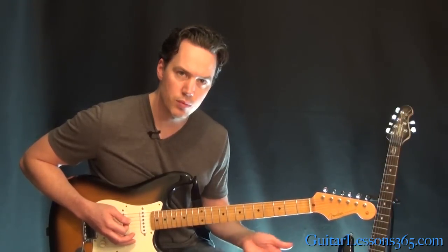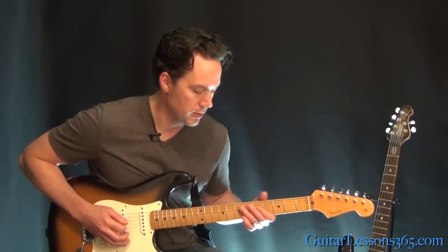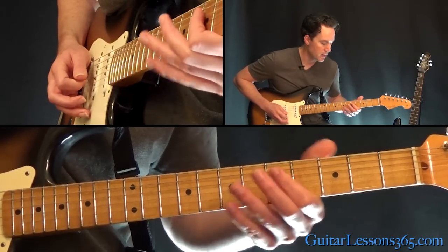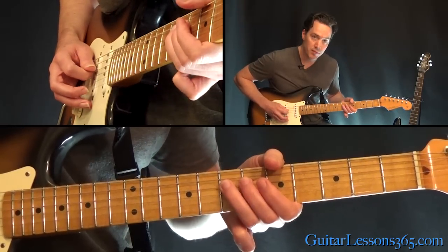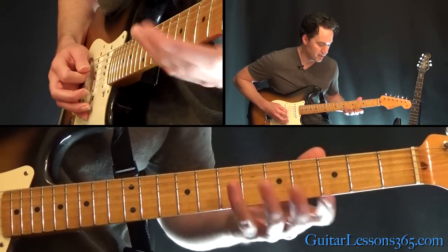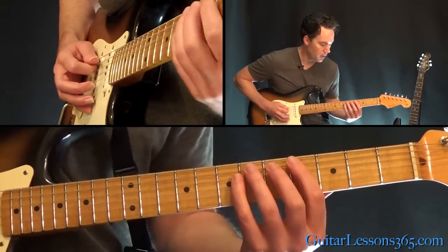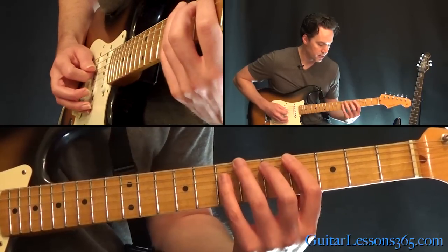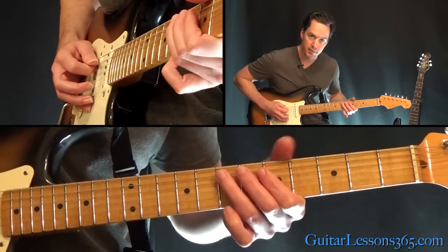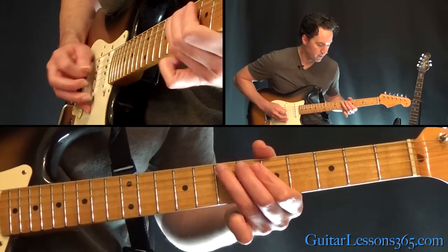The first three times you play this riff, you're going to end it like this. We have 5, 7 on the A string to 5 on the D, then 5, 7 again to 7 on the D. You can use whatever fingers you want — I'll just use my little finger there, but you can use your third finger. Then the 4th fret on the A to 7 on the D, up to 5th on the A, and 7.